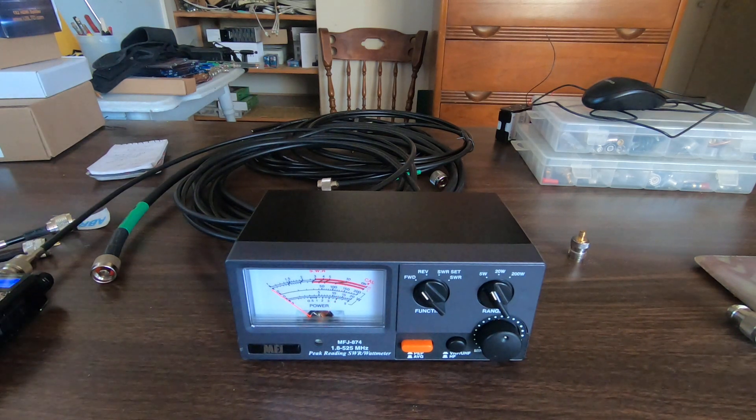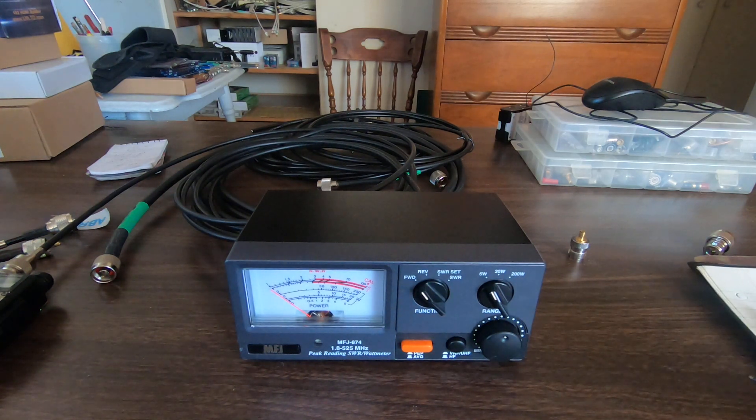It turns out in this particular case that all three cables drop from four and a half watts with a direct connection down to right around four watts. So there's basically no difference between the Times 240 and the ABR 400 and 240 cables at this frequency. You'd need to go to higher frequencies to see a difference.